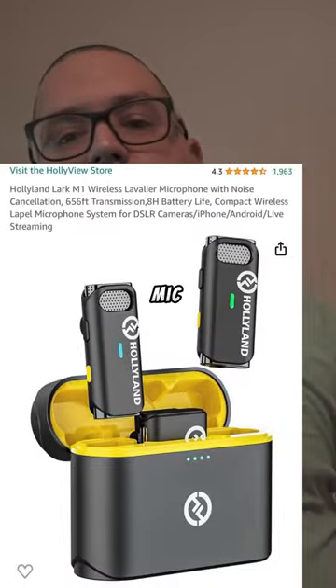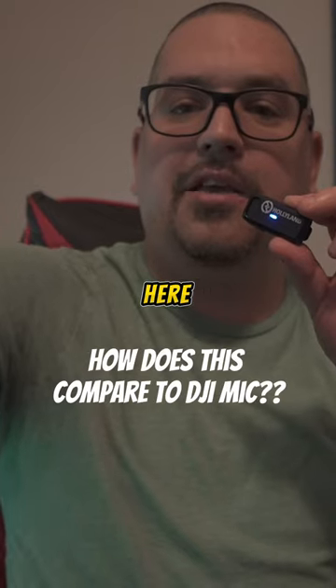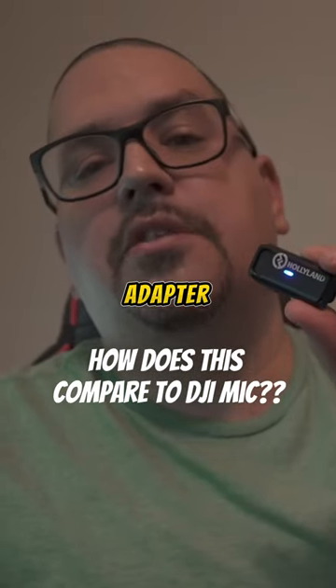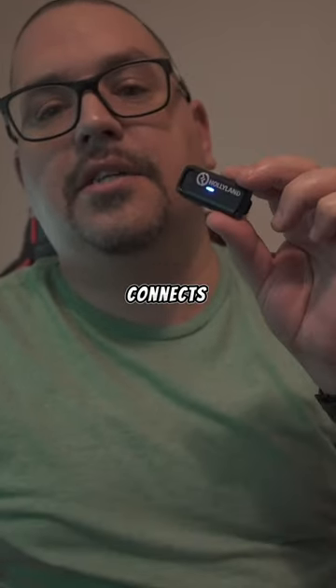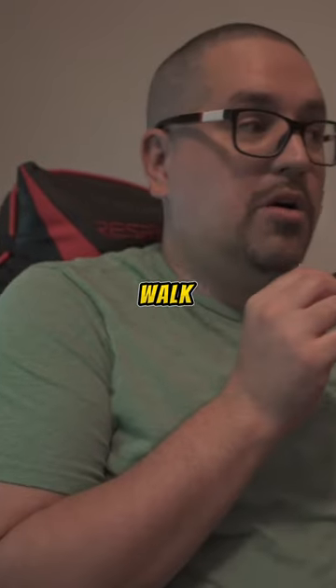This is the Hollyland mic. The adapter right here on the camera connects to the microphone port of the camera, and this makes it really easy and convenient for me to walk away from the camera and you can still hear me crystal clear.